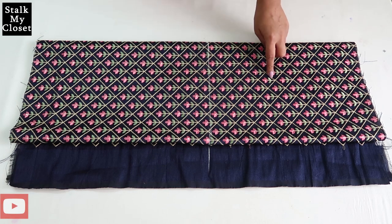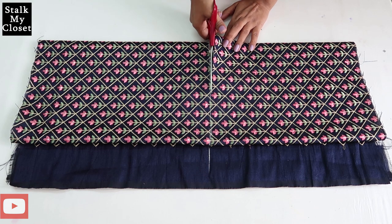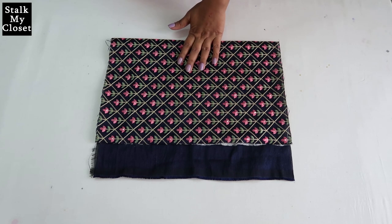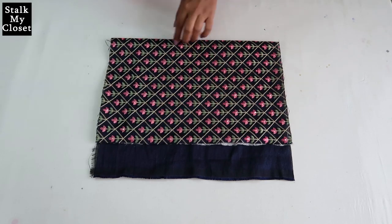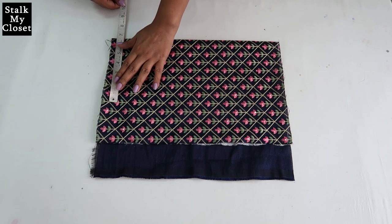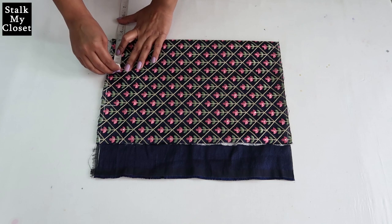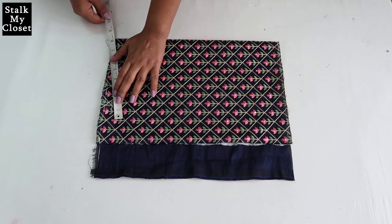Now I'll cut it out and this leftover piece will be for sleeves. I've cut out the bodice. Now firstly I'll cut the front — I've folded it in half in width. I'll mark the measurements for the shoulder. Half of shoulder width: in my measurement shoulder width is 13.5 inches, so half of it is 6.75 inches. Neck width is 3 inches. Mark half inch downwards for shoulder slope and join it to the neck width point.